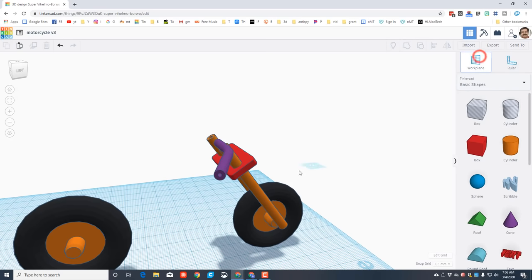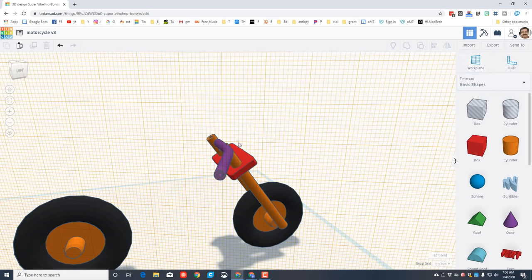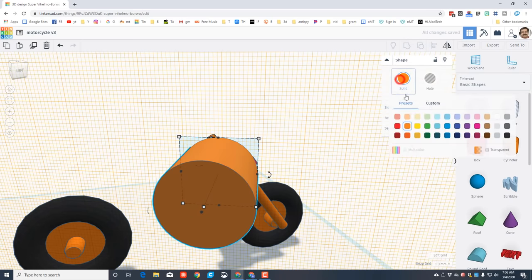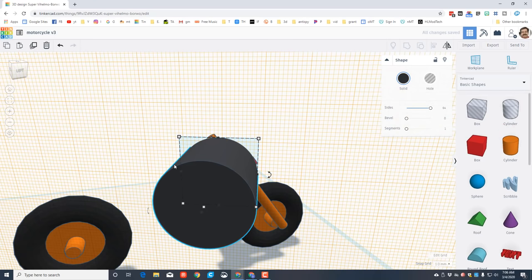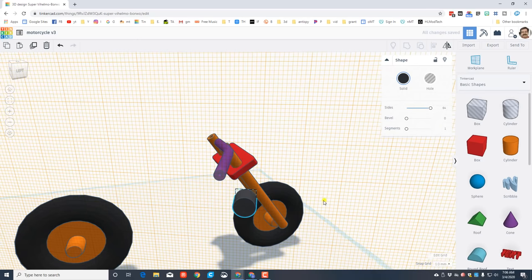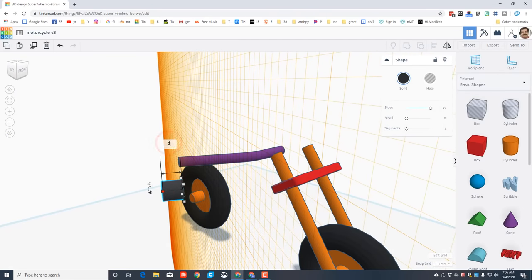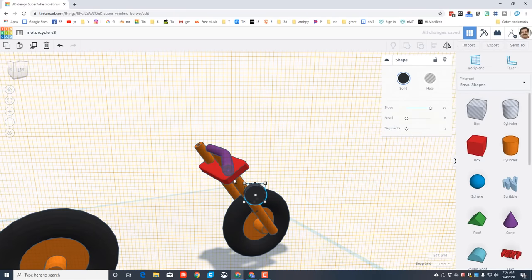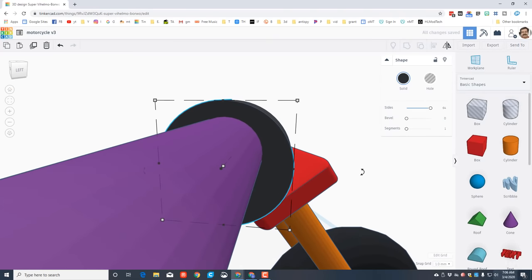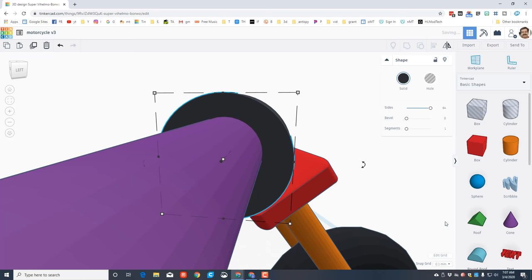We've got our cool handlebar - now we need to add the throttle grip. Click your work plane and land right on the flat edge. Bring out a cylinder and attach it as close as you can to that spot. Make it totally round and make it black. Hold shift and shrink it to size 5.5. Then look at it from the side and change the distance to 2 - that's the inside of the throttle grip.